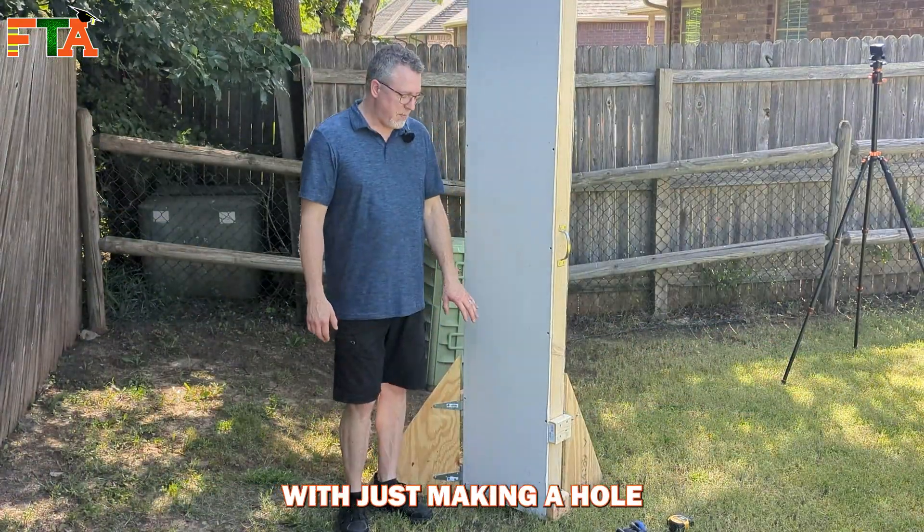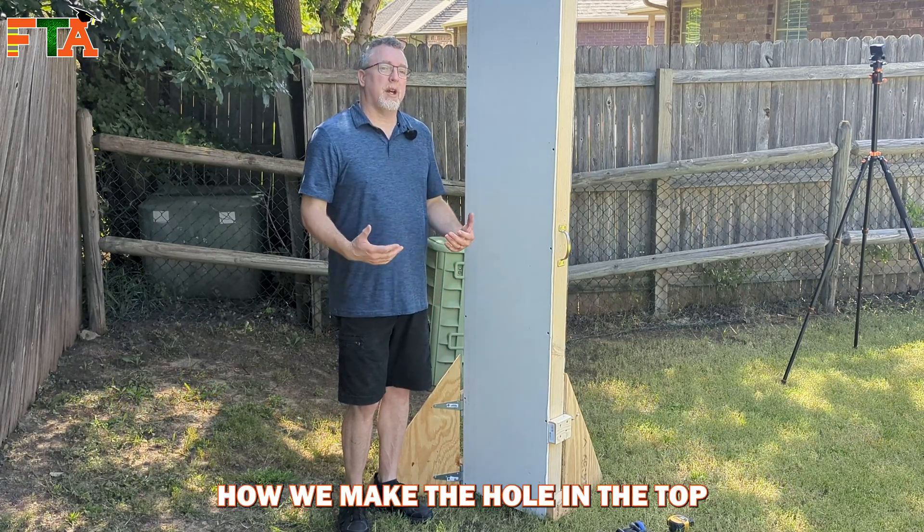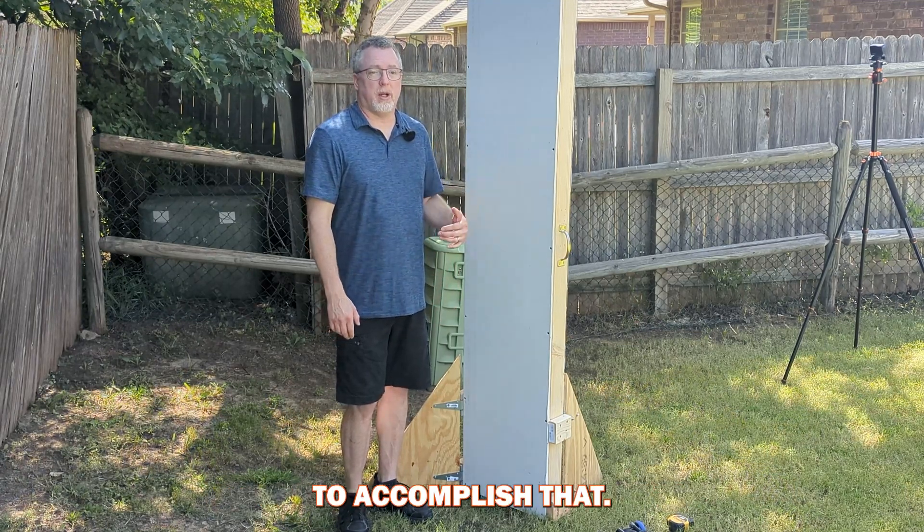We're going to start off with just making a hole where I will fish the cable through from the top, and I'll show you how we make the hole in the top to accomplish that.